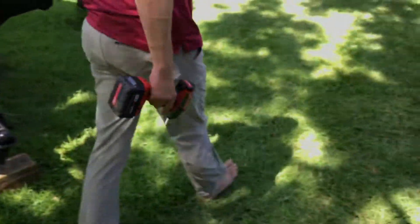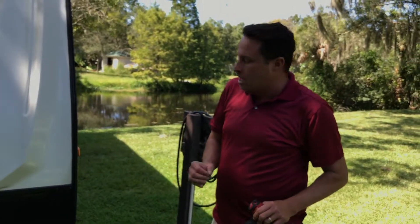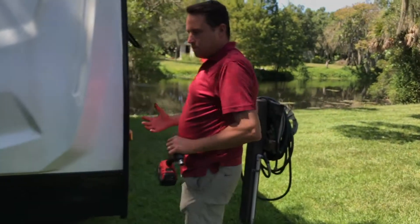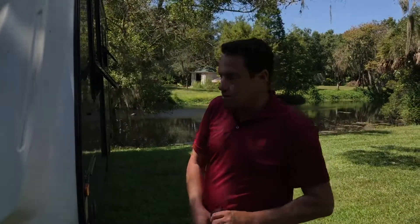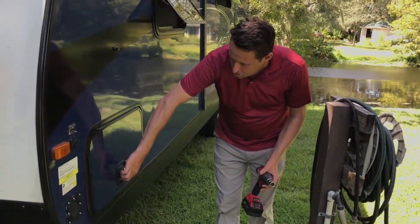Once that's done, you always adjust front-to-back level before you put down any of the jacks, because they are not meant in any way to lift the camper — they are strictly for stabilization only. If you do attempt to lift the camper with them, they are designed to crinkle under the weight of the camper. They are strictly just for stabilization.